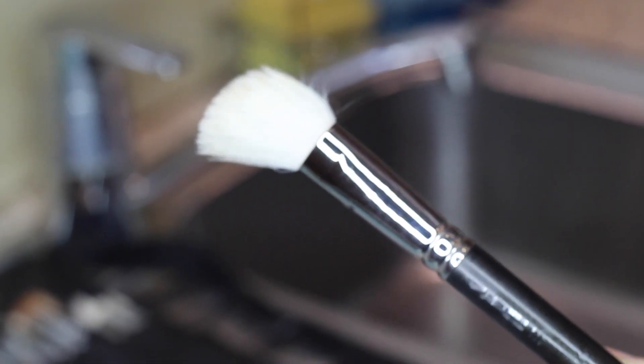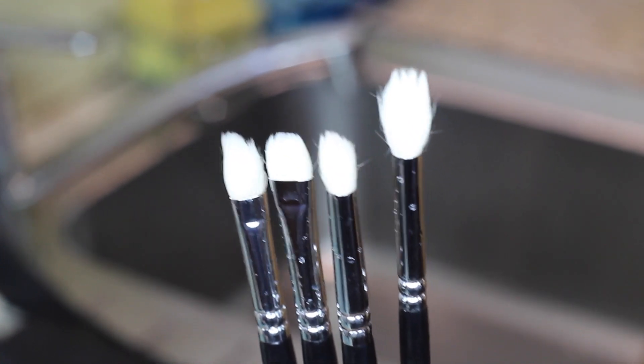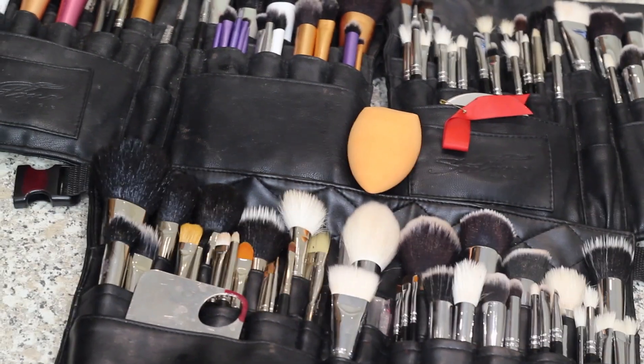Sometimes when you use washing up liquid and stuff it just doesn't get them as clean as this. As you can see, this is like super clean.